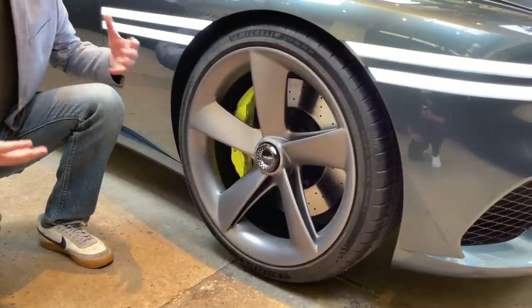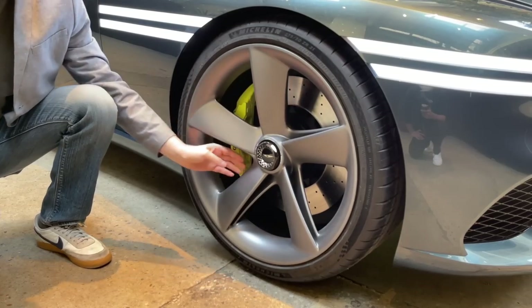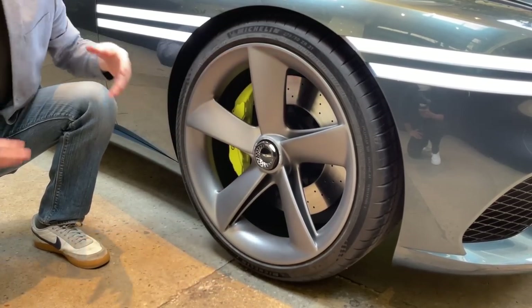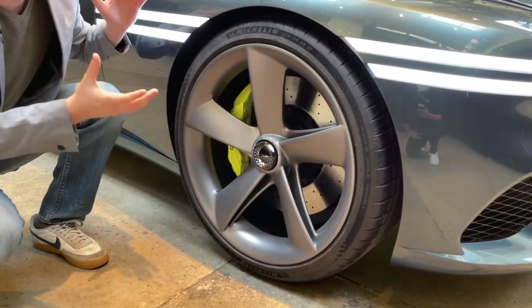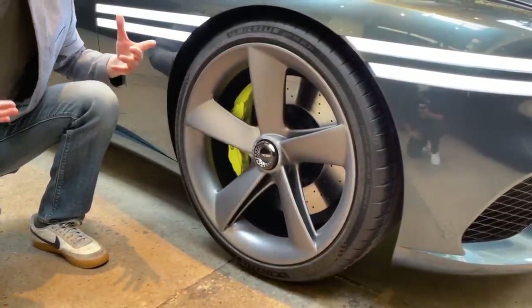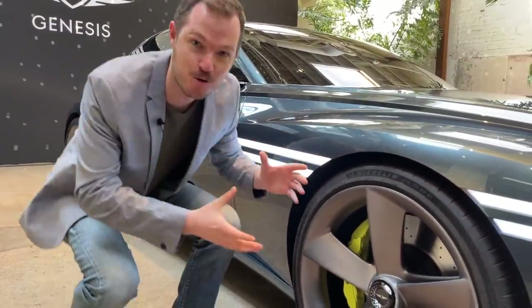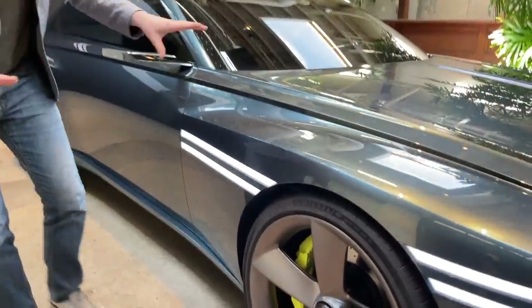One of my favorite features is the wheels, and you really have to get up close to understand why. There's a really interesting cut-through that looks like it might funnel cool air to these massive brakes. You also get the Genesis signature lattice work appearing on the center locks. When are we going to get center locks on a Genesis? That is the craziest, most Porsche-like feature. It's wonderful — so, so cool. Probably out of place for this car, but I love it.